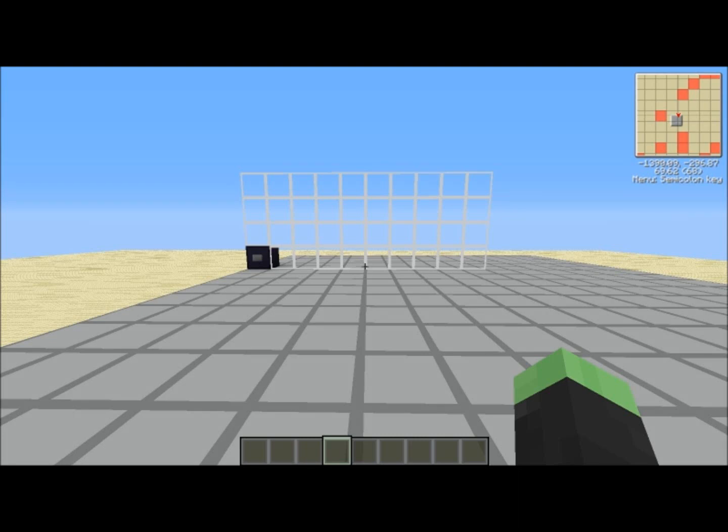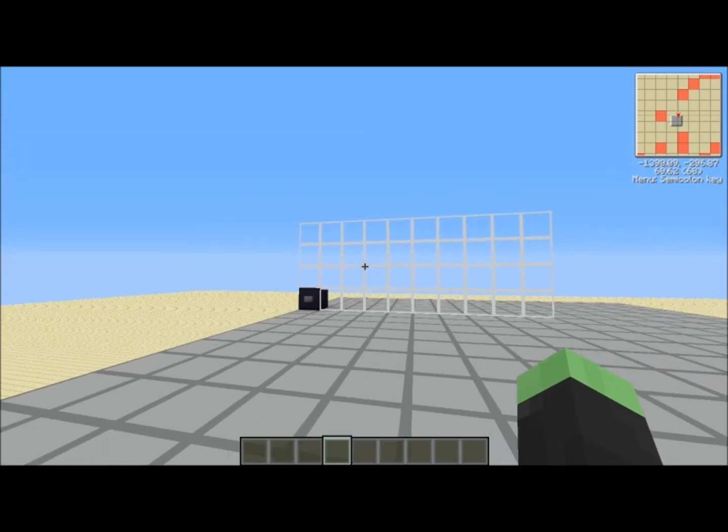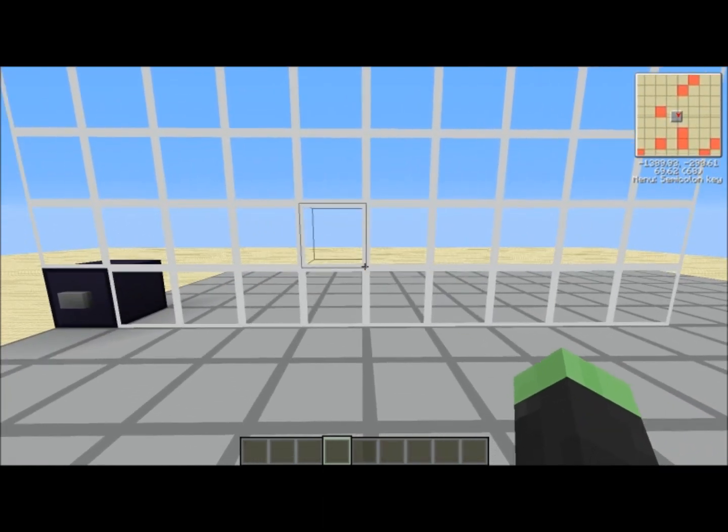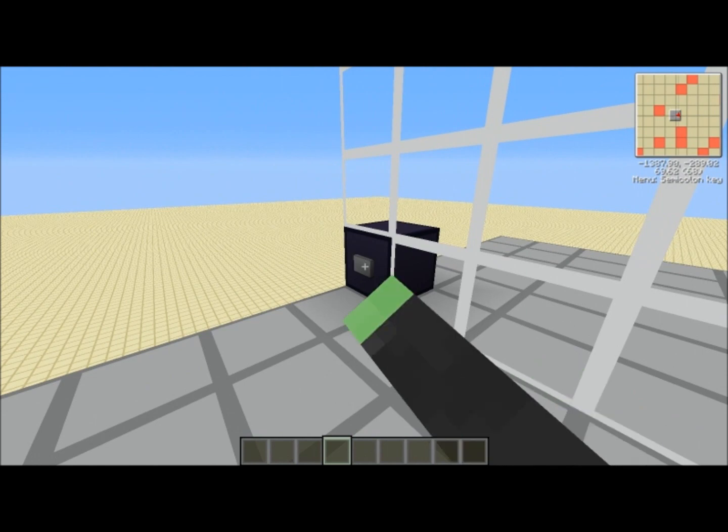Hey guys, Z here. Today I took on Mumbo Jumbo's challenge of a 2x2 seamless glass hipster door. The original design was very large and very slow, so I did what I could to improve it. Let's jump right into things.